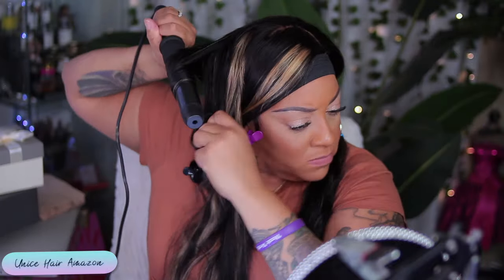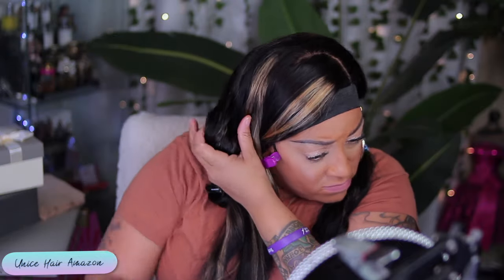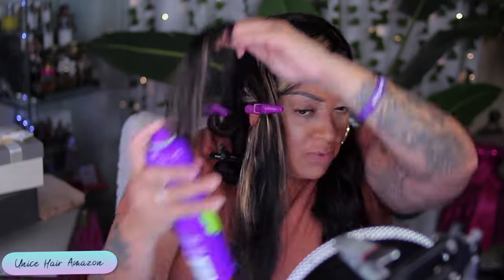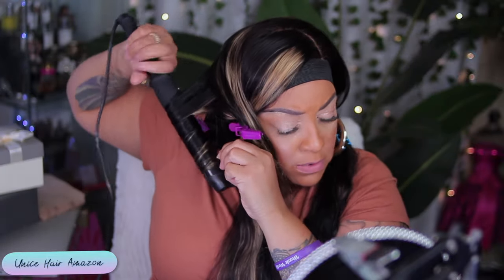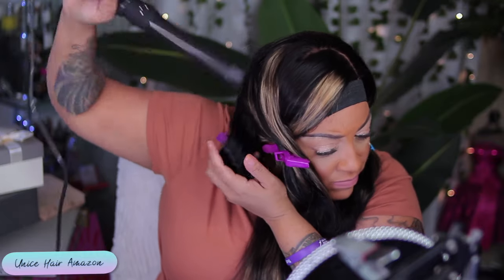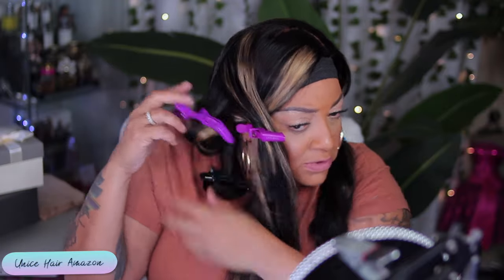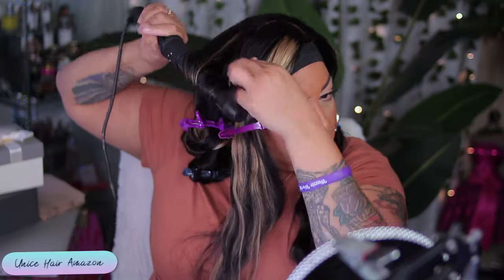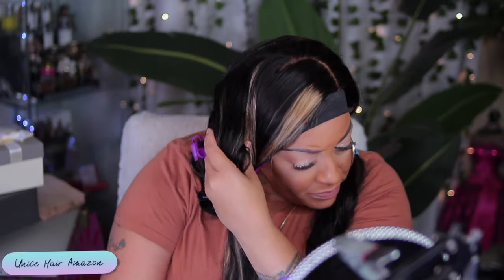I also use hairspray for holding my curls. Now that wasn't the Instant Freeze — if you noticed, it had a green logo on it. That is the Aussie Volume Spray, which will give you a little bit more volume and hold your hair as well. But if you really want your hair to hold, then I would suggest using the Instant Freeze. You can also use it to adhere your wig. So yes, the Instant Freeze comes in handy — it's great for applying the wig and it's also great for holding your curls.